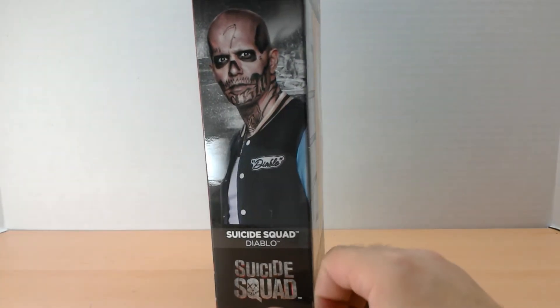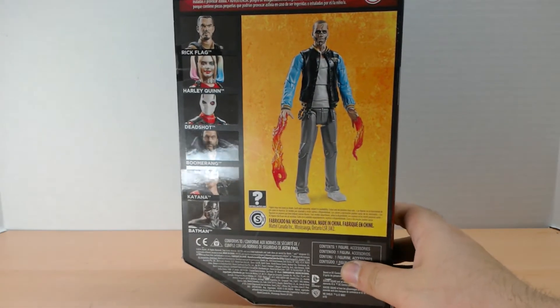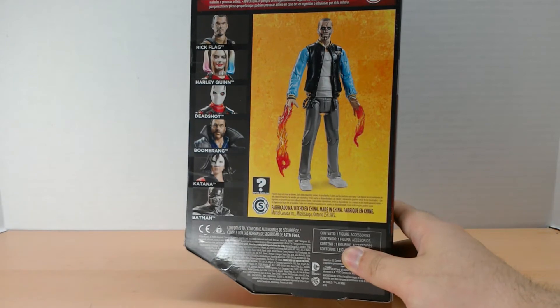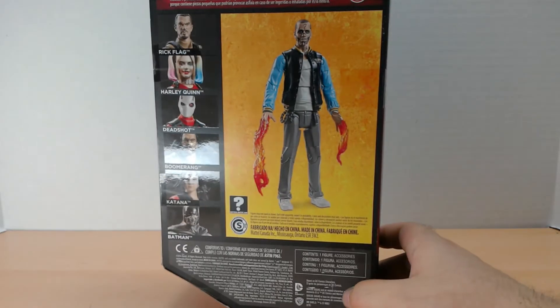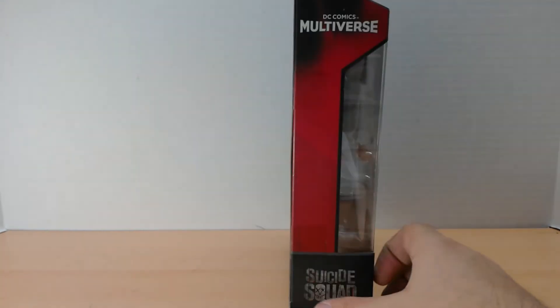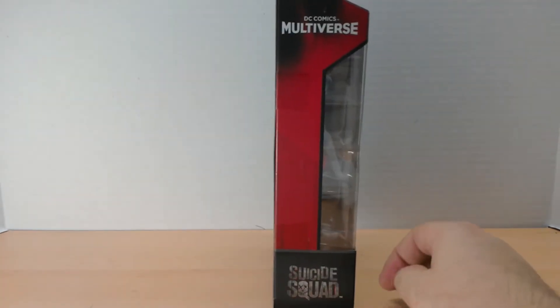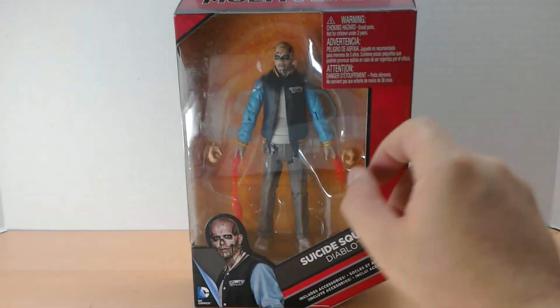There's his little side picture — good look at him there. There's the back, same box as Rick Flagg on the back. And there he is again, standing there looking all cool and fiery.